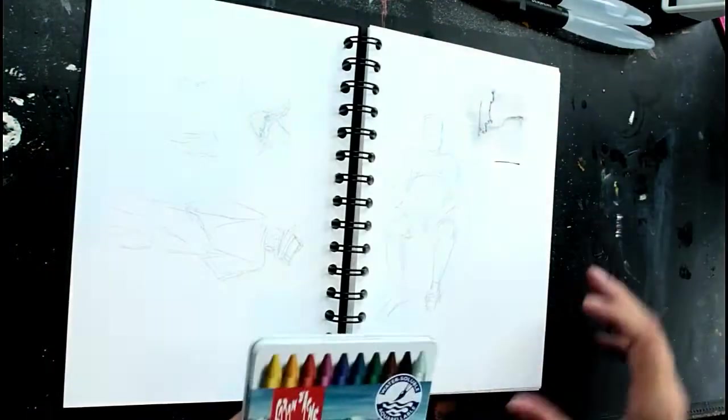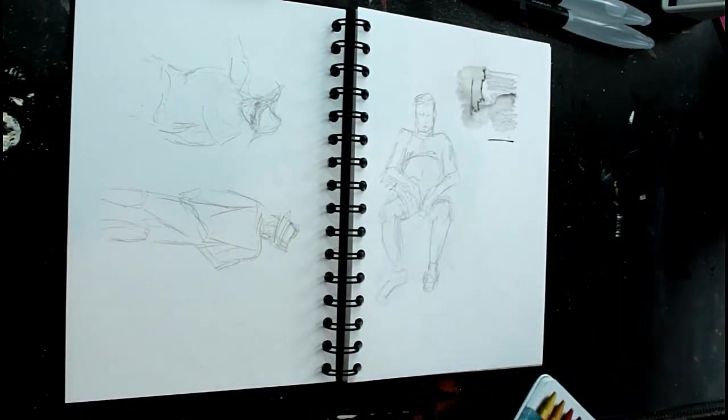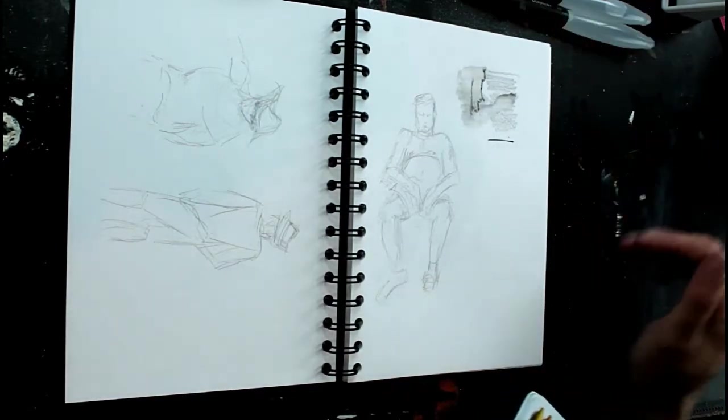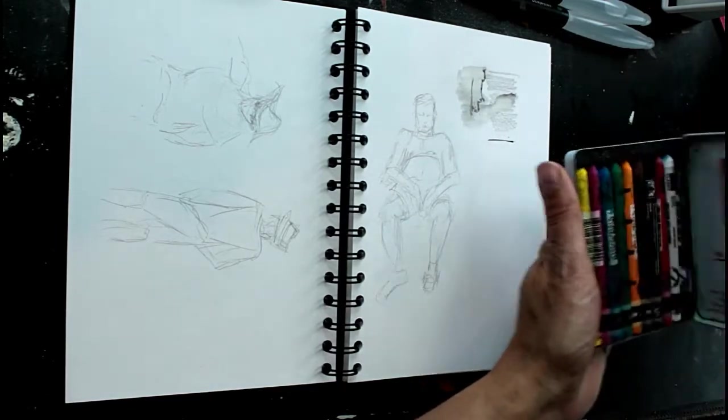Obviously, I always take my camera with me. So you can record your colours, or you can make little colour notes. If you're just doing it in monochrome - just using a pencil or ink - make little notes on the side to say what colours you've used.